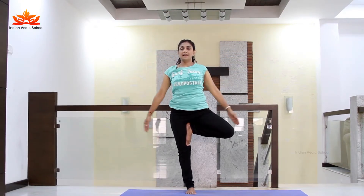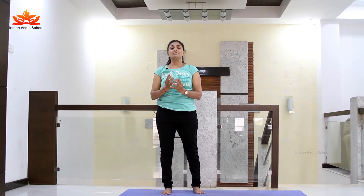Slowly exhale. And leg down. This is Tapovasana.